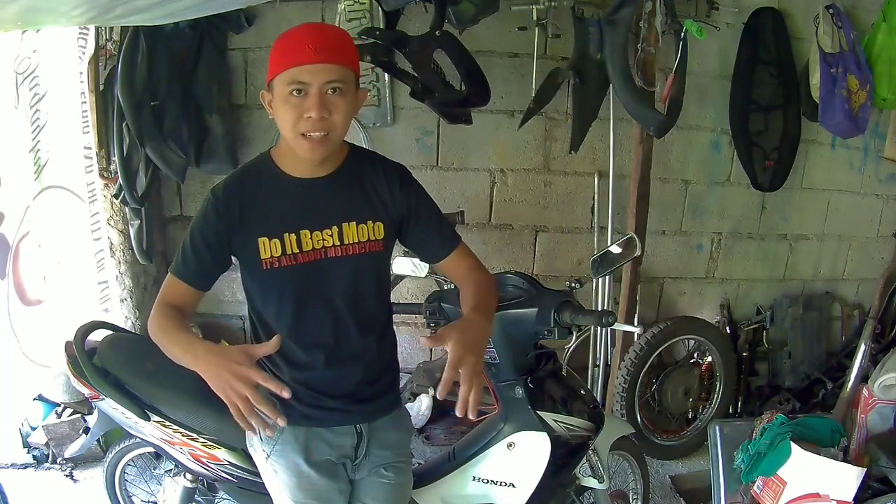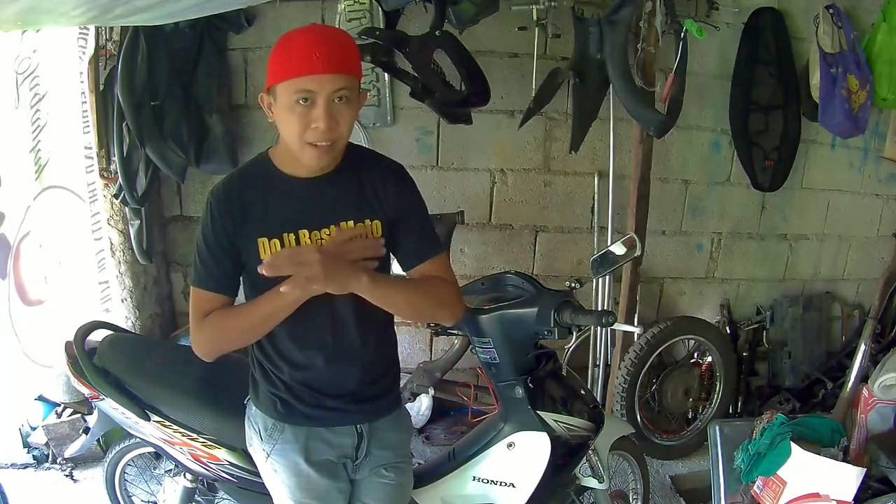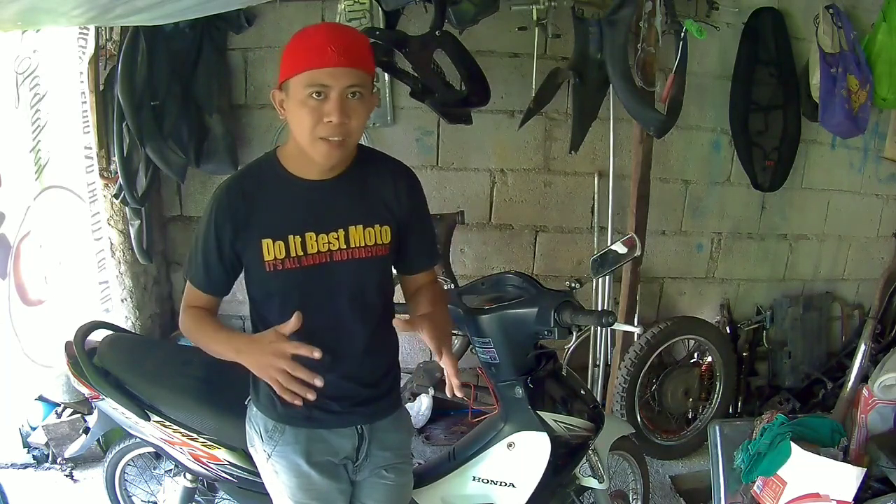What's up mga idol? Welcome to my new video. Kung nakita nyo yung title, upisa na natin ngayon na Wave R100 na ipinohos ko nung nakaraan. Kung nakita nyo sa Facebook page, so upisa na natin — baklasin muna ng Wave R100 natin mga idol.